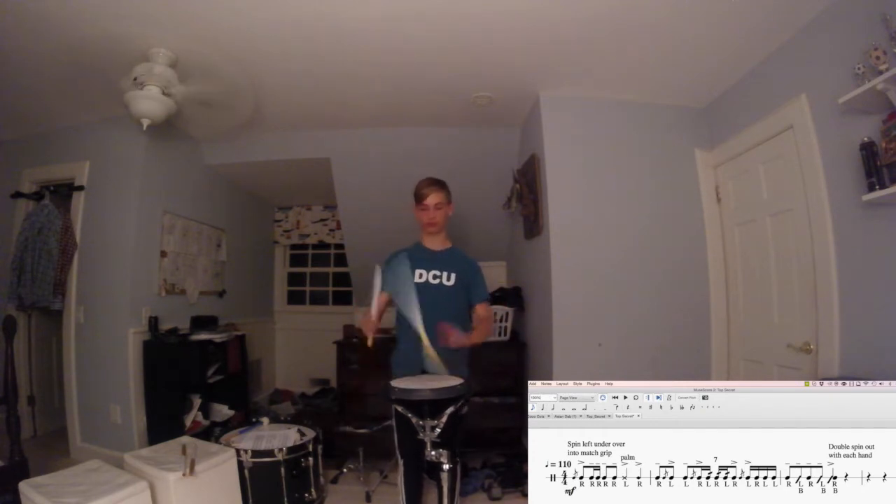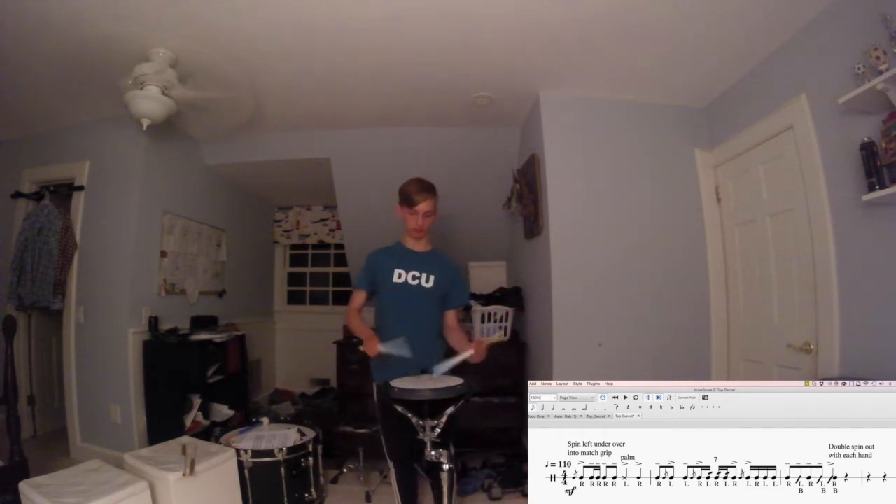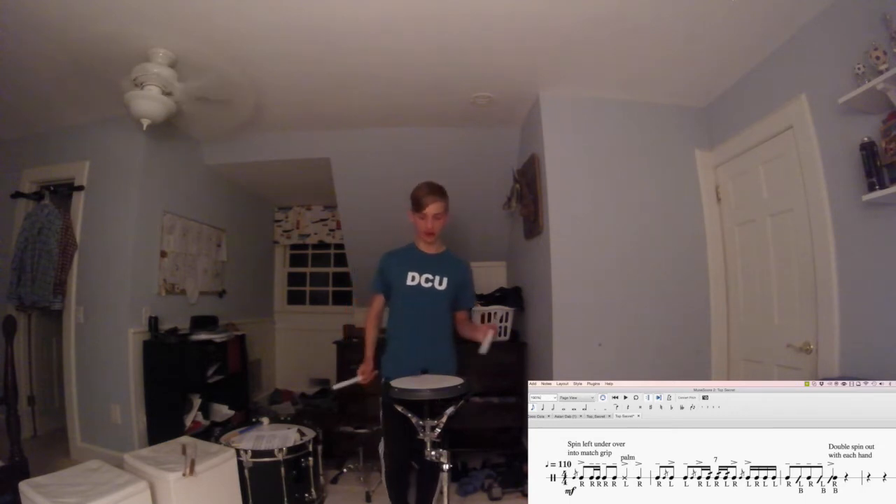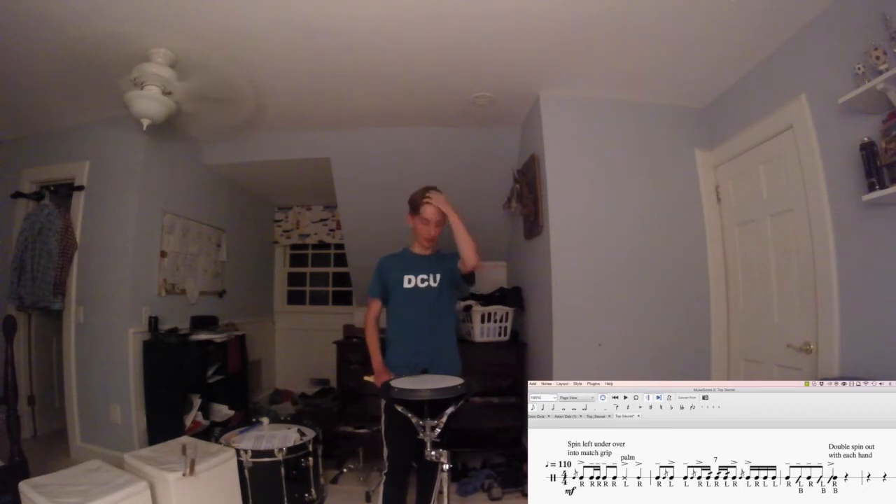So altogether it should sound like this. When you play that, work on the momentum you have behind the stick, and make sure you make those flams pop and that you can drag out that seven stroke roll cleanly. Once you get this up to speed and can play it, work on getting the tempo as high as you can. The highest tempo I believe they were playing in the video was somewhere around 120. Pause the video, get this part nailed down, and we can move on to part two.